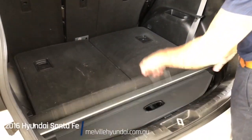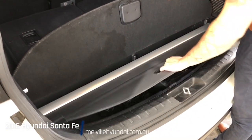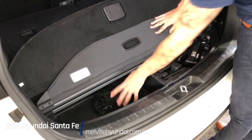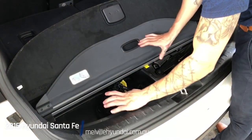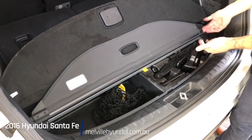Lifting up the flooring, we've got a retractable cargo cover, currently uninstalled — you can go ahead and install that should you so desire. Lifting up this cargo tie-down net, that's to strap down any loose cargo in the boot. And here is your toolkit to be able to strap on the spare tire.